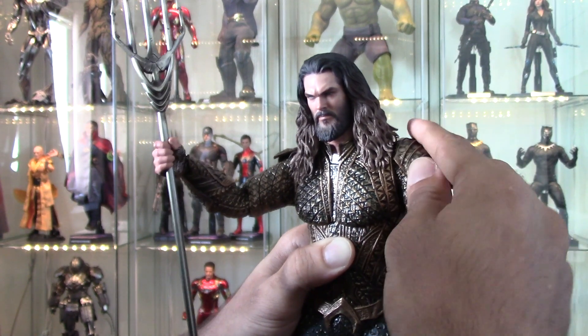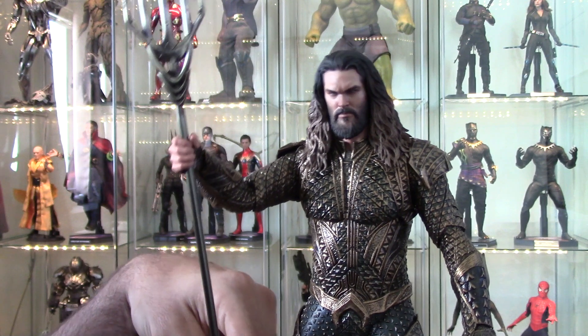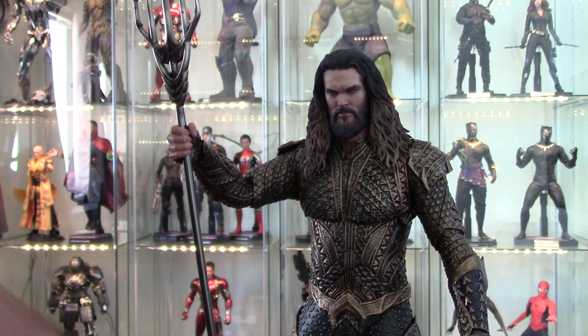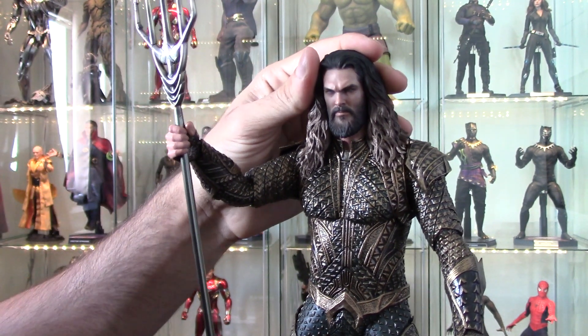I don't really have a lot of problems with the articulation to be honest. I expected this to be like the Arkham Batman figure where he doesn't do anything but put his arms down, so the fact that he can even hold his trident I'm perfectly fine with. He looks pretty cool. I'm on the side of the camera so I apologize if this is terrible — I won't know until after I do it. I'm trying a new thing. Let's talk about the head sculpt.